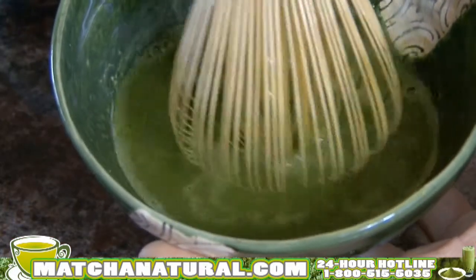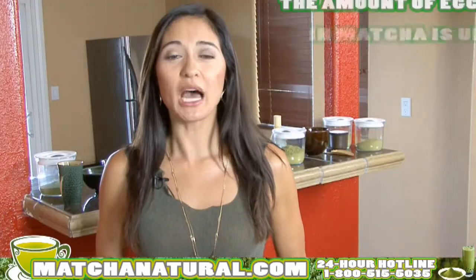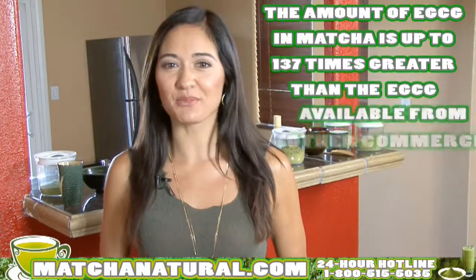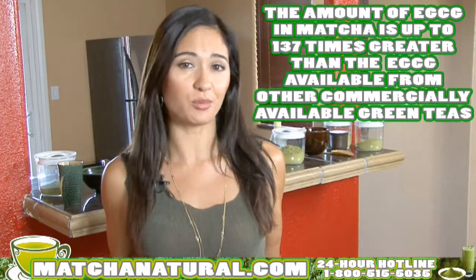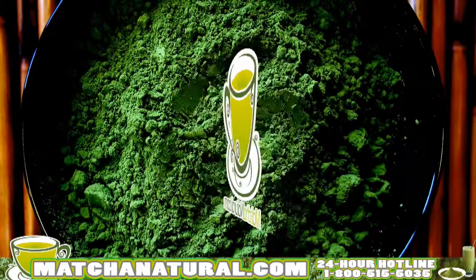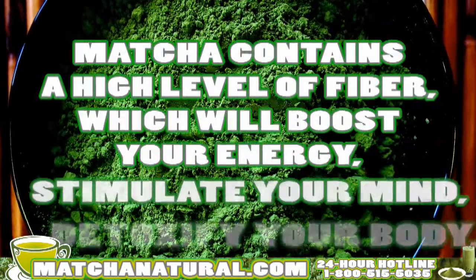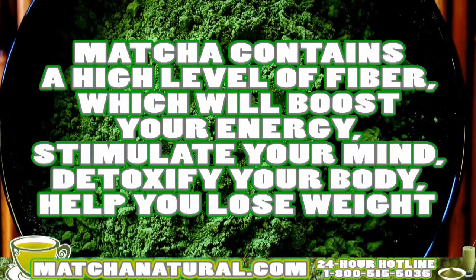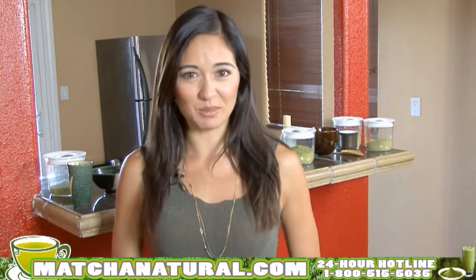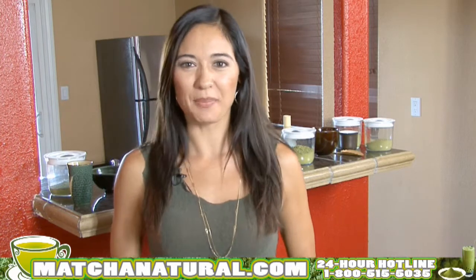The concentration of the antioxidant EGCG you get when you ingest matcha is actually up to 137 times greater than the amount of EGCG you would get from drinking other commercially available green teas. Matcha is high in fiber, it boosts your energy, it stimulates your mind, it detoxifies your body, it'll help you lose weight, and it's been my secret to anti-aging. But enough already — I want to show you just how simple it is to make a cup of matcha tea.